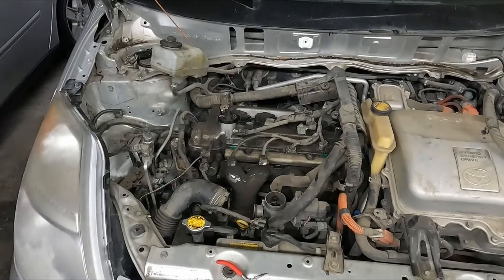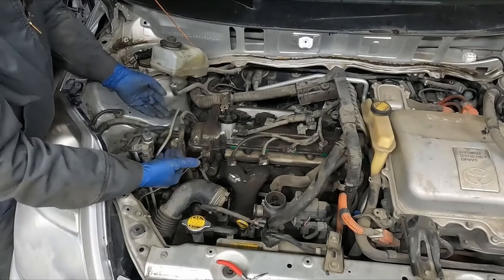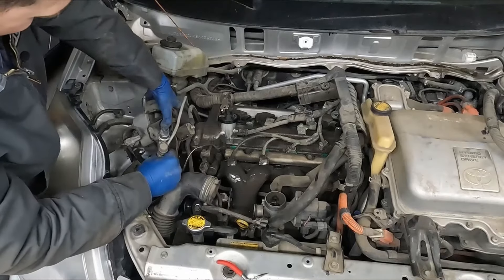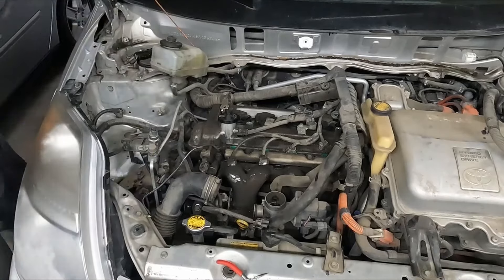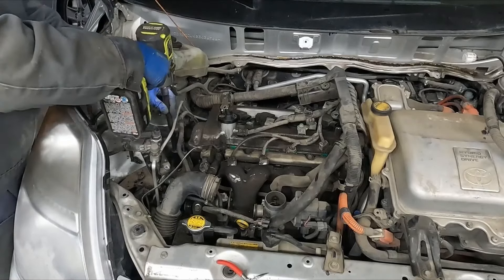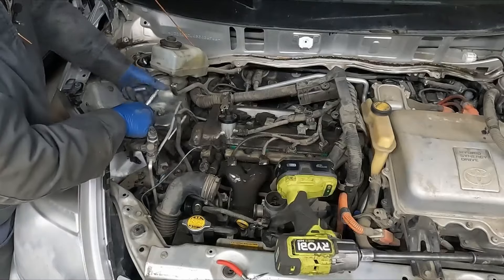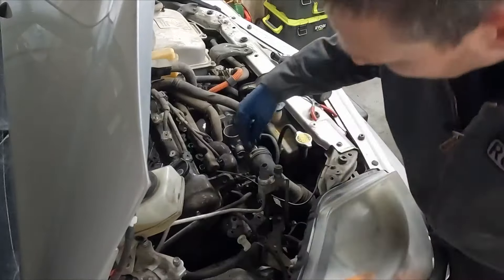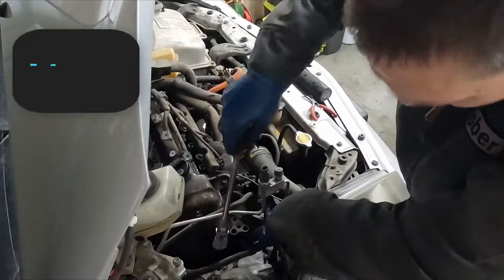It was just at an angle and this needs to come straight up. Then we have one more bolt holding that other bracket on. Kind of hard to see, but I'm just taking the metal bracket off that has our tensioner pulley on — it's 14 millimeter.